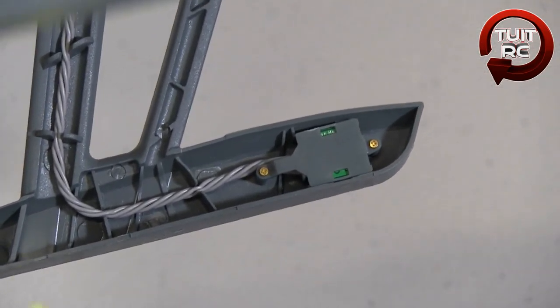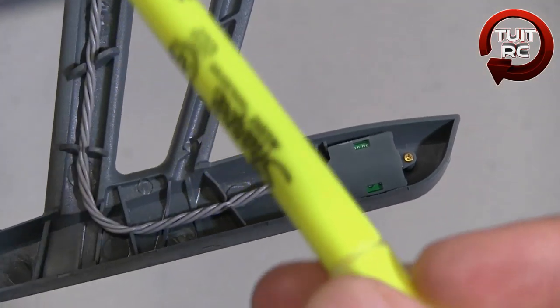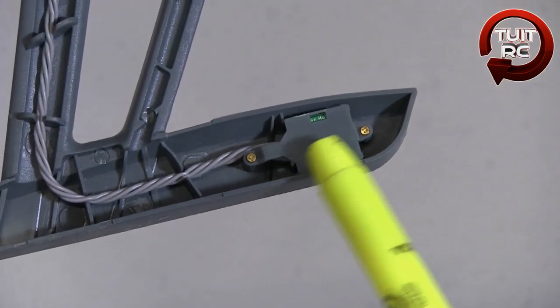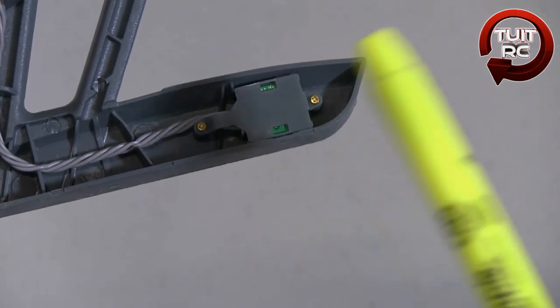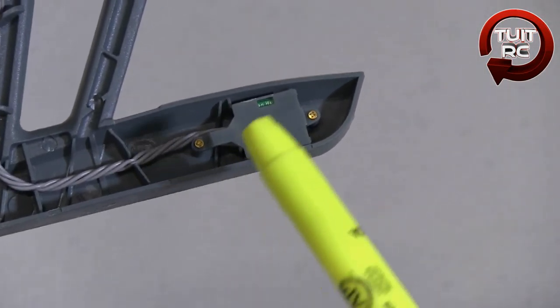Rotating the quadcopter around, you can see a little red wire — that is the antenna for the main circuit board. On one of the landing skids, there's an electronic circuit board with wires going into the main board. At first I thought this was a satellite antenna, but it turns out this is actually the compass board for the quad.